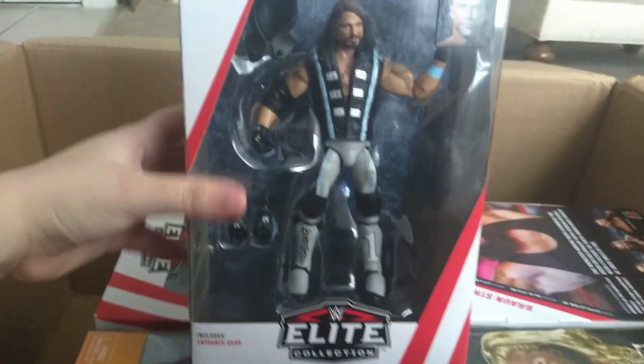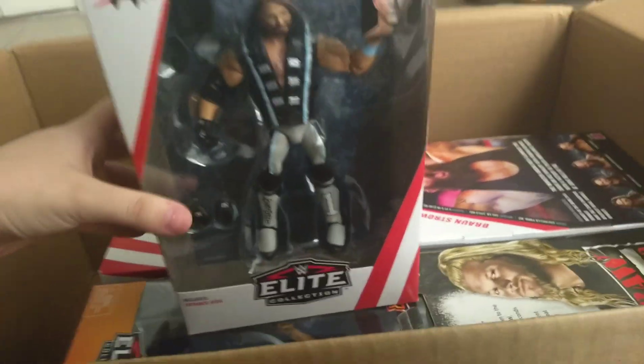And here we have the Top Picks AJ Styles. Excited for the Top Picks series — pretty cool, pretty interesting.